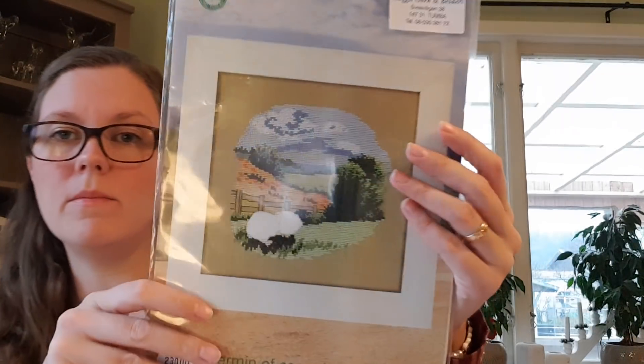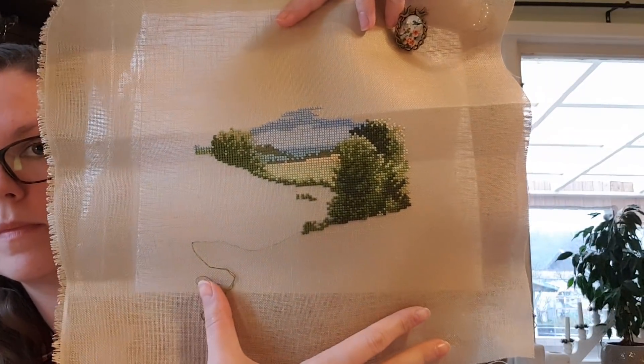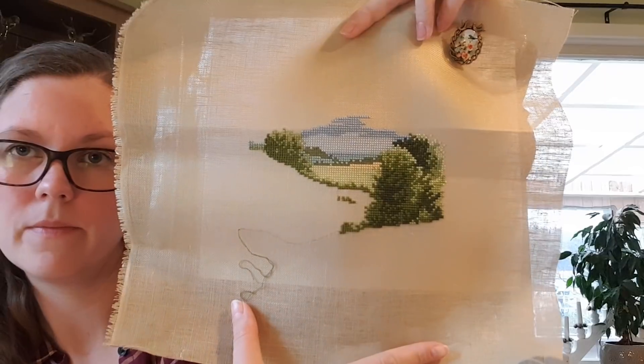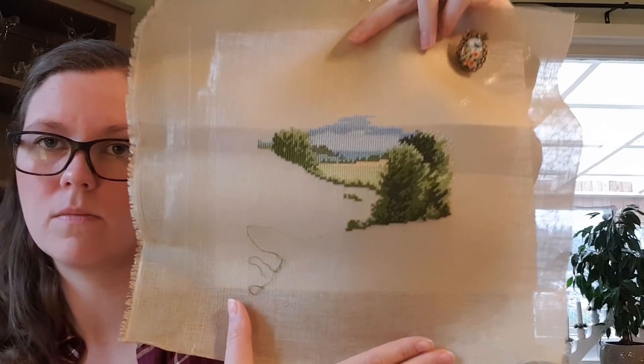Then we have — I don't know the name of this pattern. It's a DMC kit, Permian of Copenhagen, but it doesn't have a name. On this I have stitched this much, and this will be a focus to finish next year because I have already stitched like half of it. It stitches up pretty fast — I just need to really sit with it and stitch away on it.